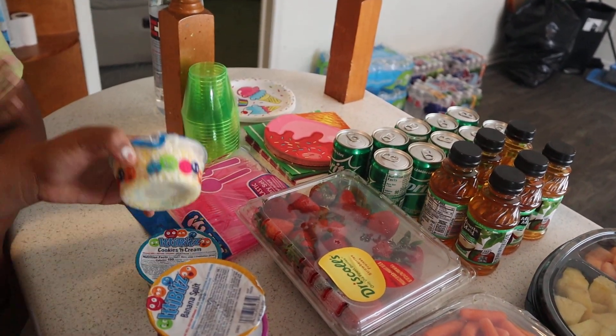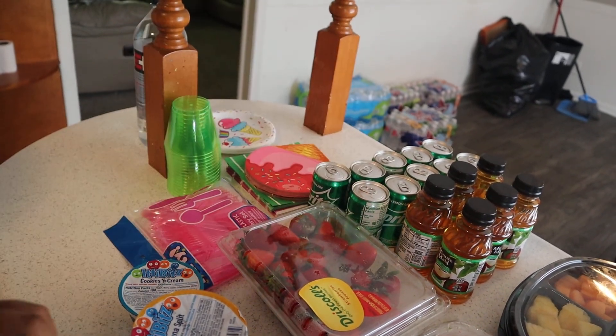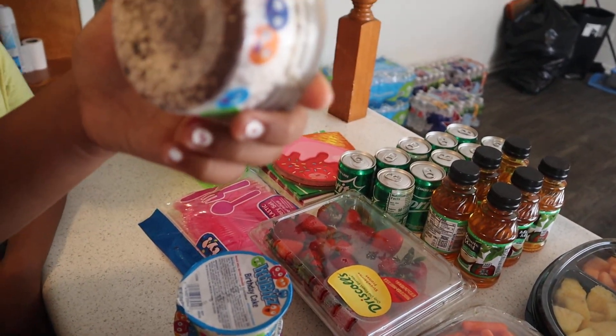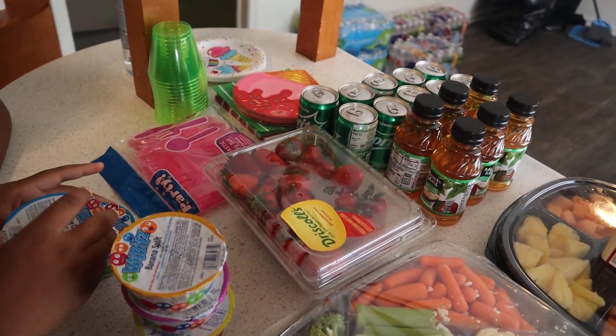The banana split has like brown, pink, and yellow. And then the birthday cake — I think I'm going to give that to the baby for her birthday — has yellow, blue, white, maybe pink. The cookies and cream is white and brown. So yeah, I just wanted to show you guys that.